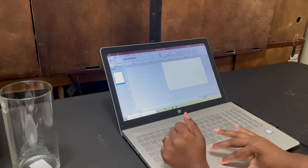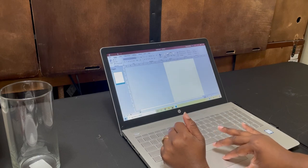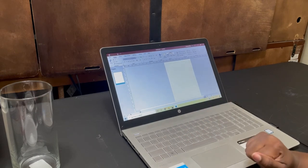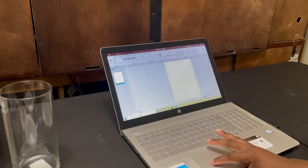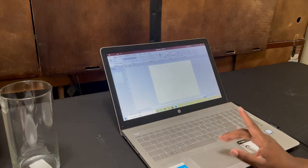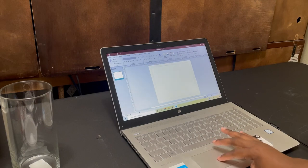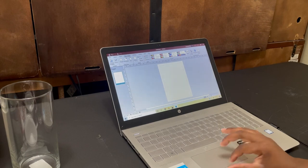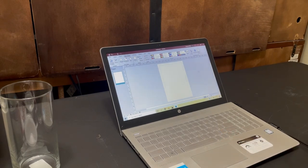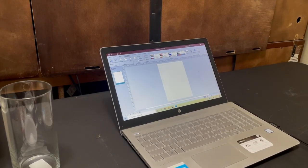I'm going to zoom it out so we can see the entire page. The paper I have right now is 11 by 5, so let me change the page design. I'm going to change it to portrait.